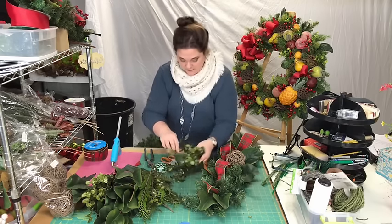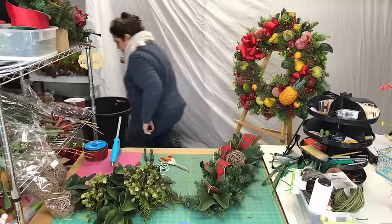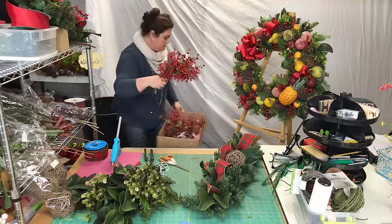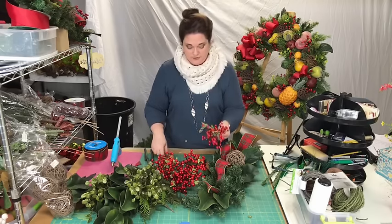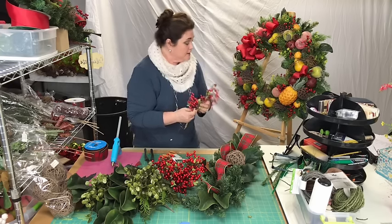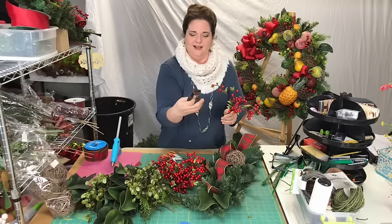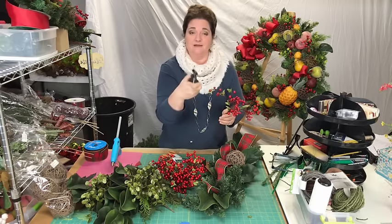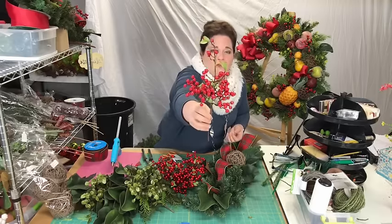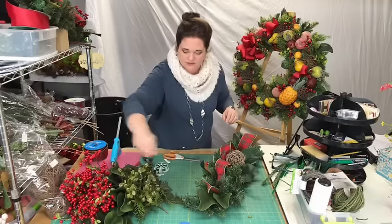Now that I've got everything put together, I'm going to bring in the berries. They're called wild berries — all one color, all red. What kind of snips are those? Wire cutters — these are Greenlee and you can find them in the electrical department of your home goods store or on Amazon. Here are the berries — I just love these, they look real.